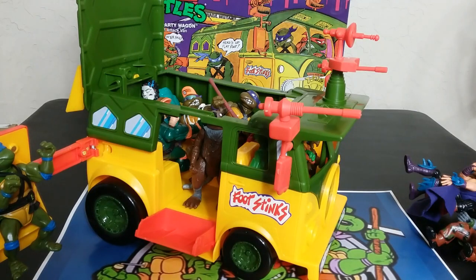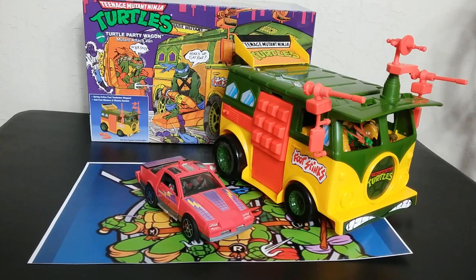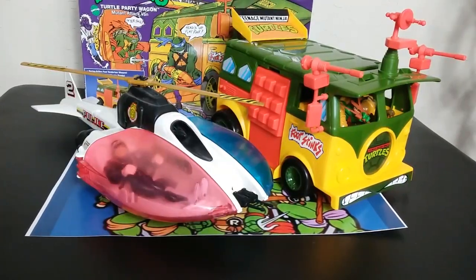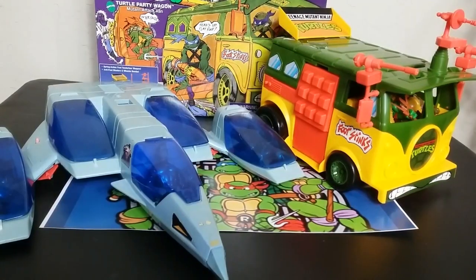Let's go ahead and do some comparisons. Since we just did the Thundertank not too long ago — right next to it, they're about the same size. The Thundertank is a little longer and this is a little taller, so roughly the same size. Here it is next to Knight Rider's KITT — the Thunderhawk is way bigger and the figures are way bigger. Here it is next to Air Raid, which is my favorite vehicle in the Cops and Crooks toy line — Air Raid is much longer but this van is much bigger. Next to the SilverHawks Mirage — I was shocked how big the Mirage was, it's huge.